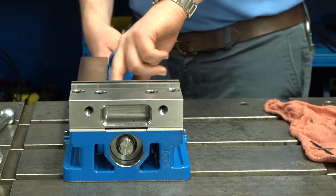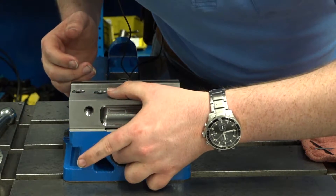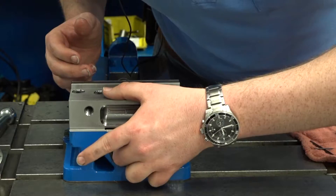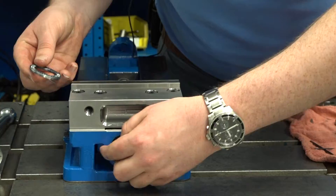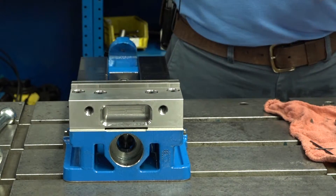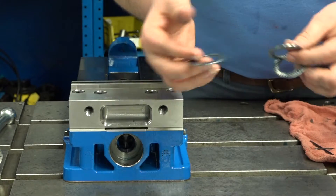This will expose the bearing pack. You should hand it out by pulling the screw away — just reach in here for the ears. The bearing pack will consist of a washer, a bearing, and another washer.